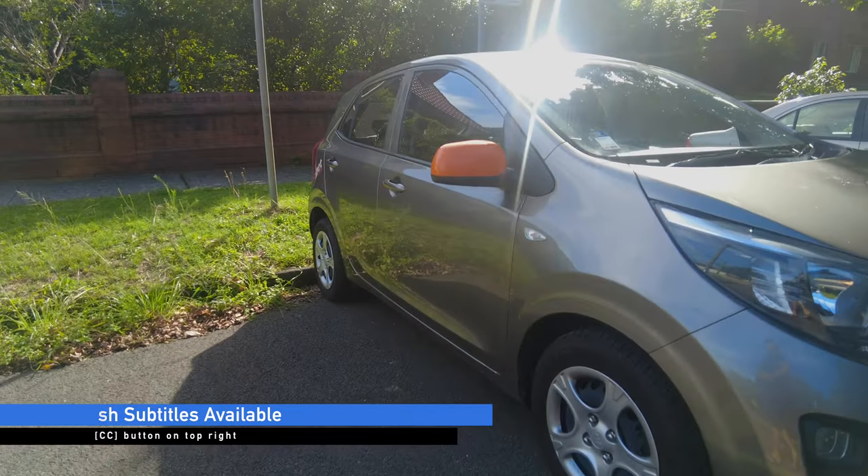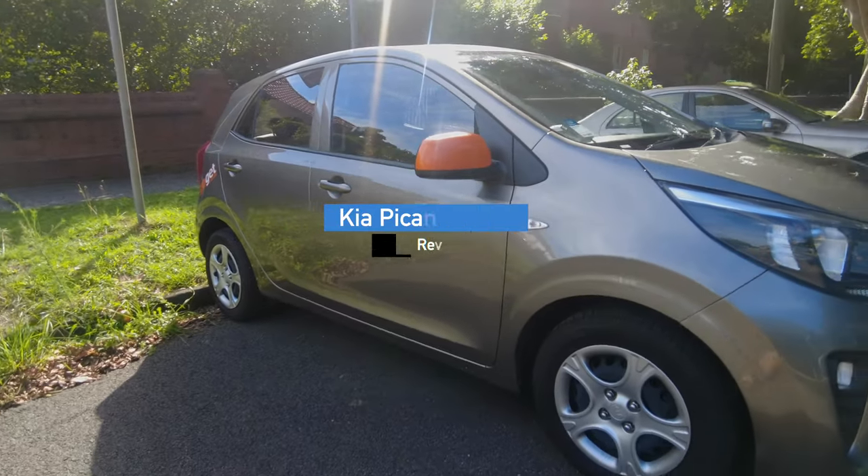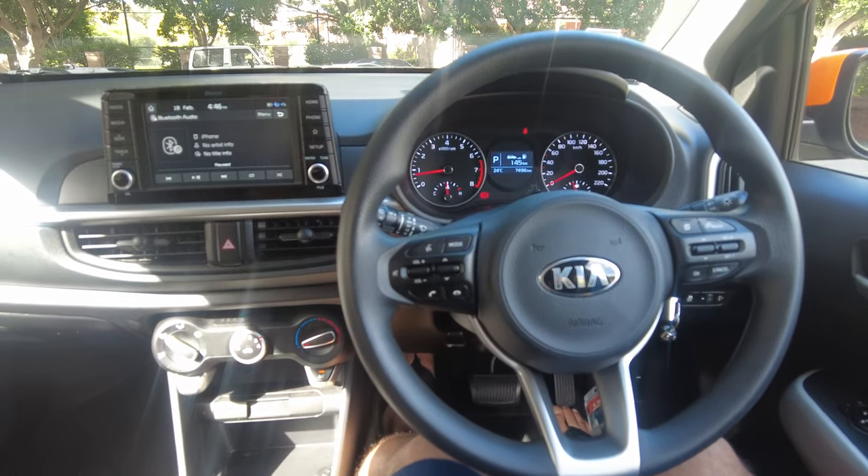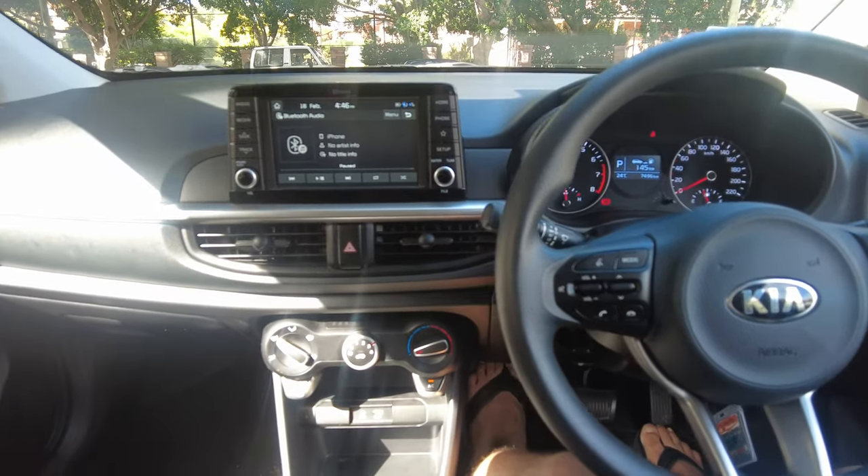Today we are going to take a car — this is the Kia Hatchback Picanto. I think this is a GoGet offering in the most small car.